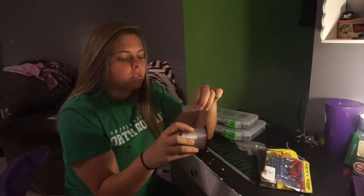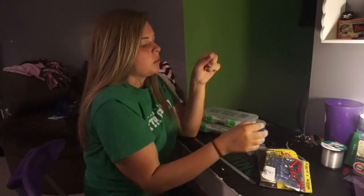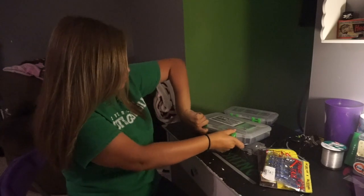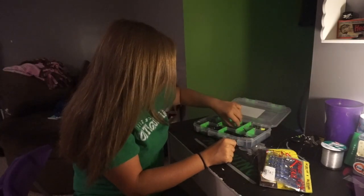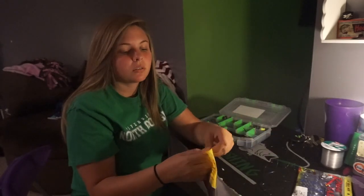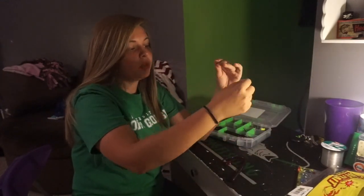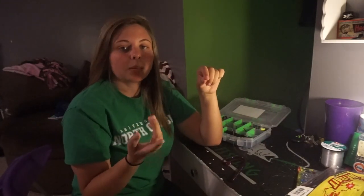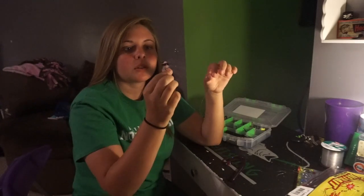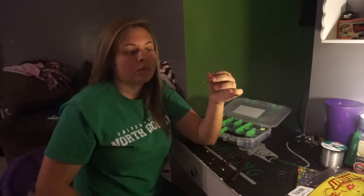I'm just going to use some old line to show. First, we'll do the non-weighted Texas rig. All you need is a hook. Since I'm going to use a rather large worm to demonstrate, if I throw a trick worm I use a three or four hook, and when I throw the bigger worms I use a five. I like both red and regular color hooks, but it's whatever your preference is.